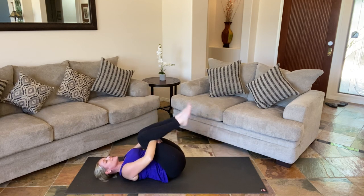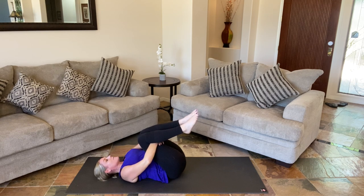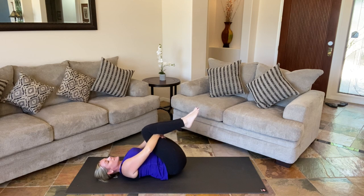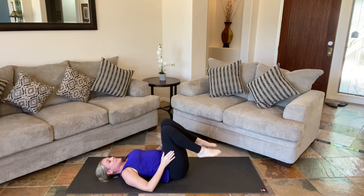Put both of your knees into your chest. Feel the entire spine pressing down — tailbone all the way through your neck. And maybe drop a little side to side, massage out that low back. And hold in. Relax your feet down.